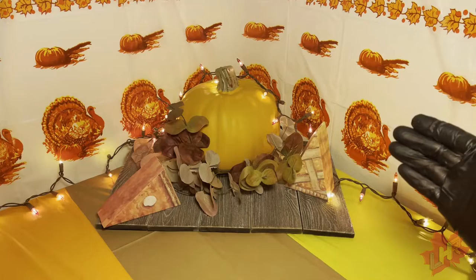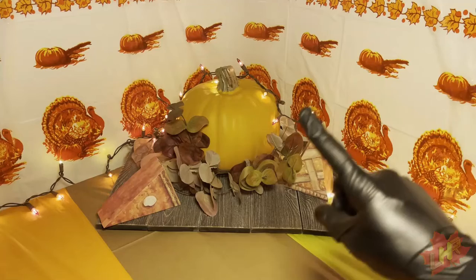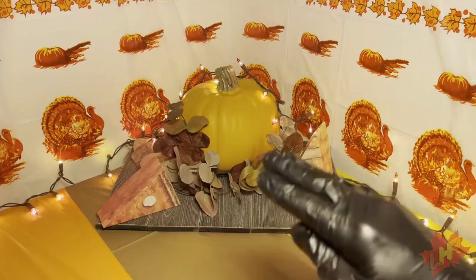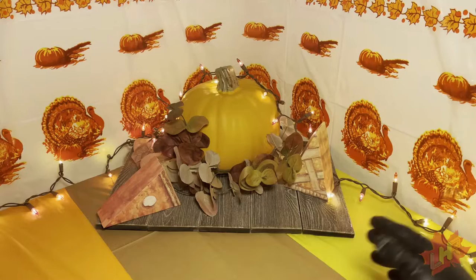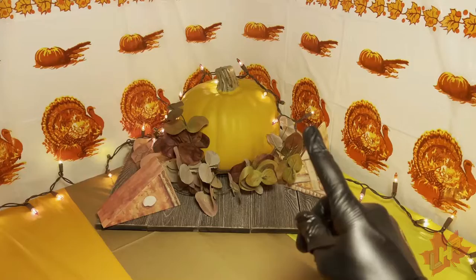Originally my plans were to review Thanksgiving products, but due to Thanksgiving not being a huge holiday — it kind of gets lost between Halloween and Christmas, with maybe 10 days max where you can find Thanksgiving things — I decided to give the vibes by dressing up the set and instead review something else, something we've never reviewed on this channel before.